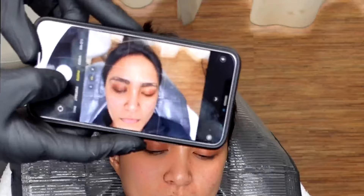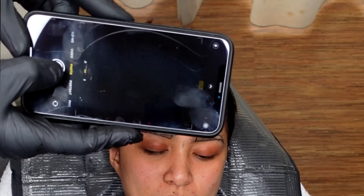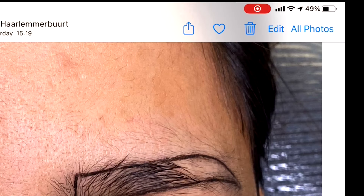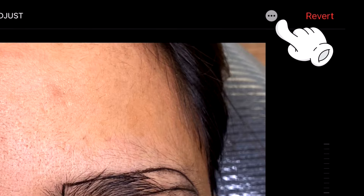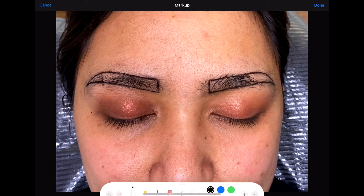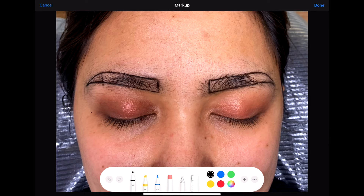It is very important to check your work before any semi-permanent makeup procedure. I use my phone to check the symmetry and make corrections if needed. To do that on your iPhone, click on the phone camera and take a picture. Click on edit and look for the three dots icon, then click on markup until the drawing tool pops out. Note: this option is only for iOS — I'm not sure about Android devices but for sure they have something similar.